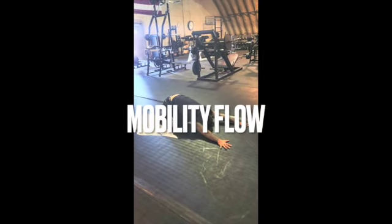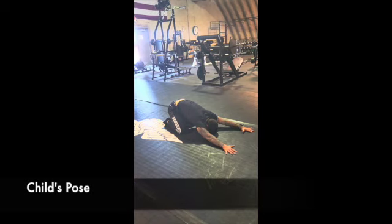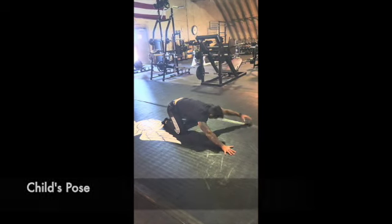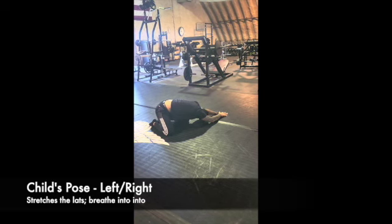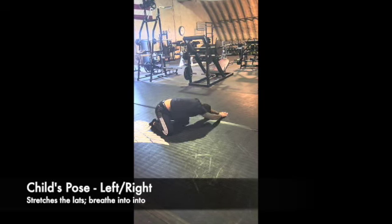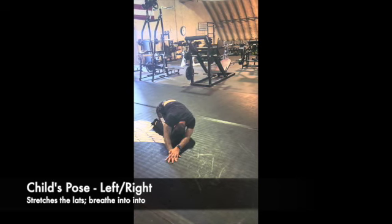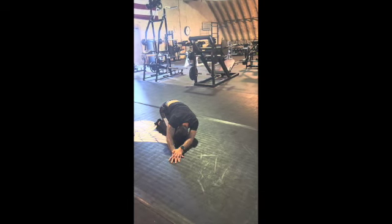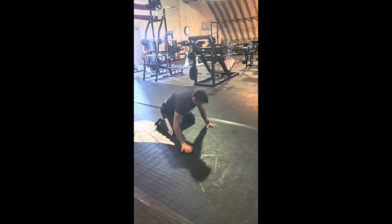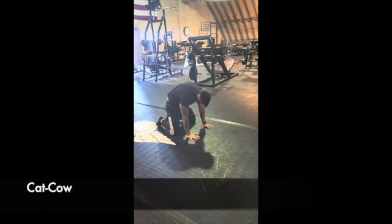This introduces a quick two to three minute mobility flow, starting with child's pose, hips back onto the heels. You can go left and right for a good lat stretch as well. The idea is to breathe into each position for roughly three breaths, which should be sufficient.